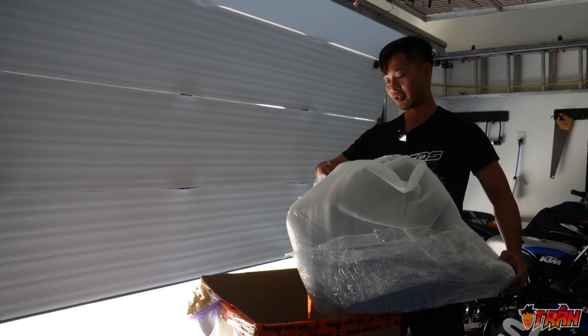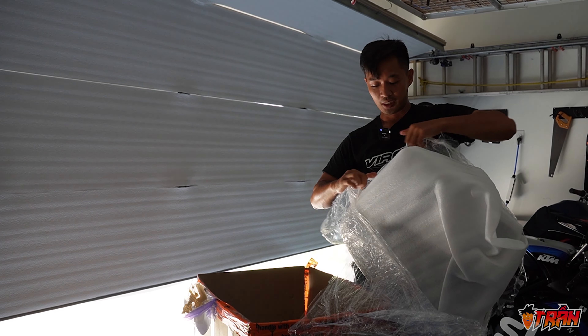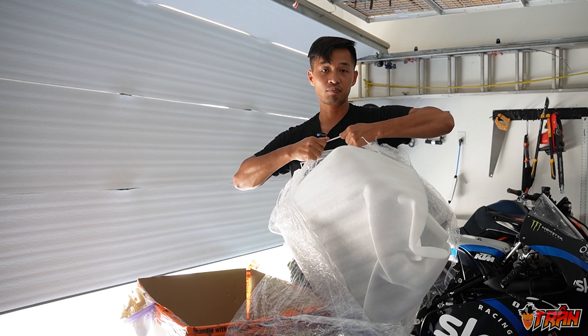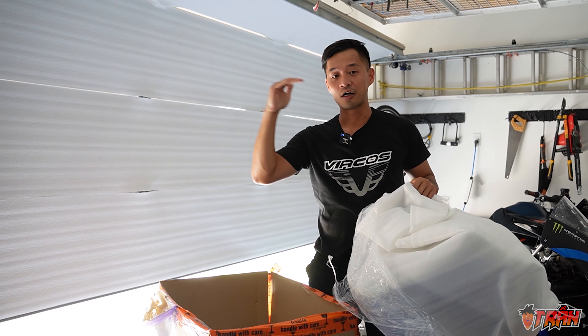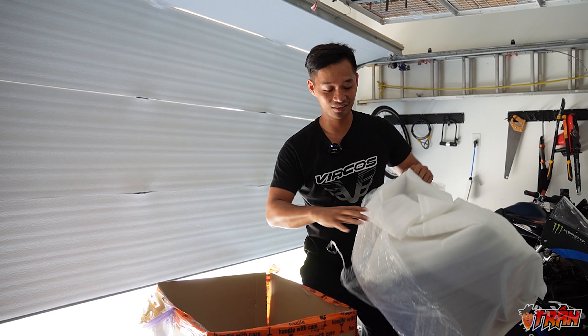Now we've got the bodywork — the belly pan portion. The nice thing about the RC8C from a bodywork perspective is that because it's a straight-up track and race bike, there's not that many parts. Everything is very efficient — basically an upper, a lower, the tank, the tail, the fender, and the wings. That's it. Very, very simple.